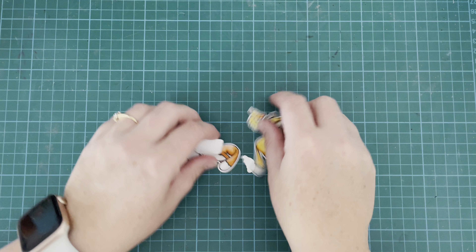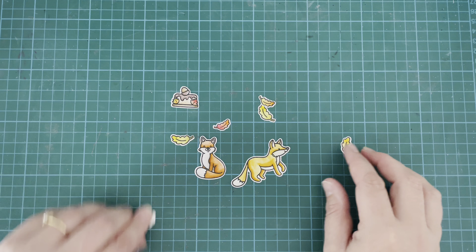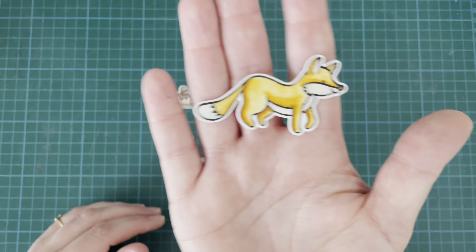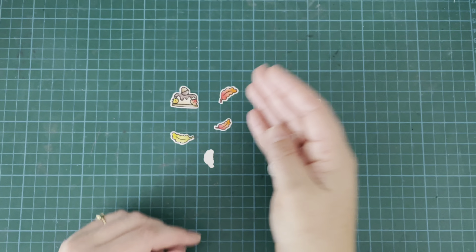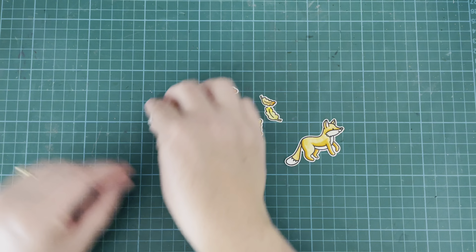What I have done is colored and cut out all of my images. I have stamped these out with some Versafine Onyx Black ink and then heat embossed them with some clear embossing powder, and I have colored them with my Zig Clean Color Real Brush markers. I like to use an embossed line when I am using my Zigs.